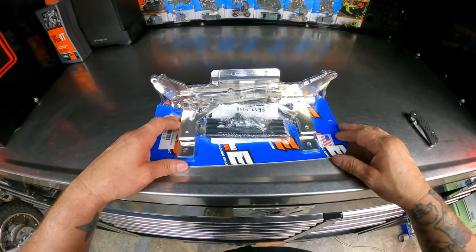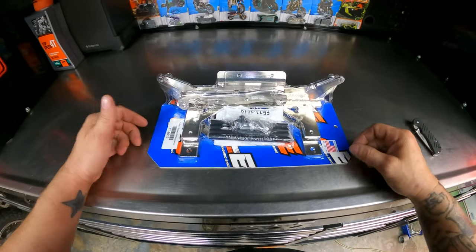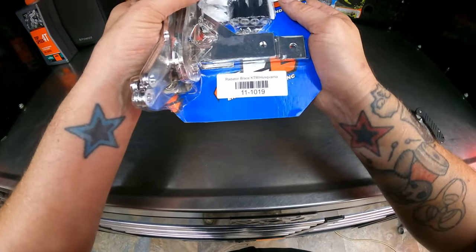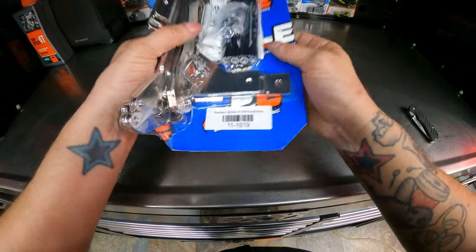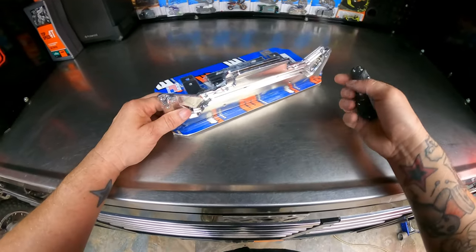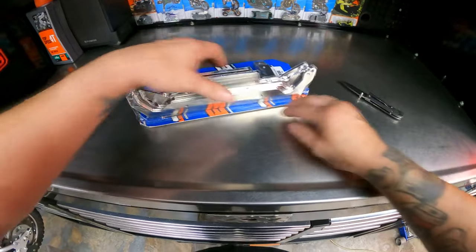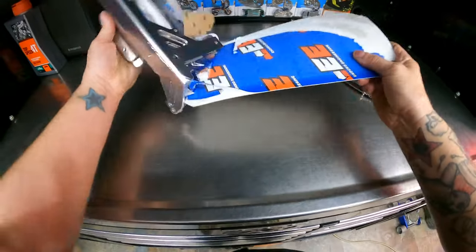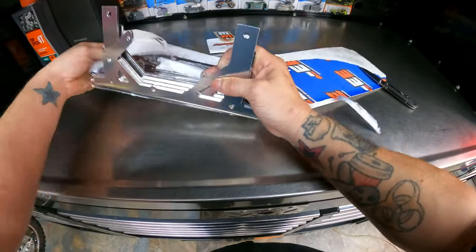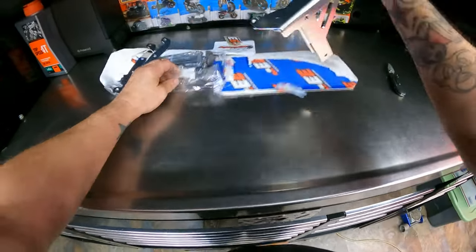I wanted to do a little unboxing. That's how you're going to receive it. The part number is right there — I'll put it down in the description below. I've been kind of procrastinating on doing this because I know it's going to be a bit of a project, but I figured I'd definitely do a video on it.